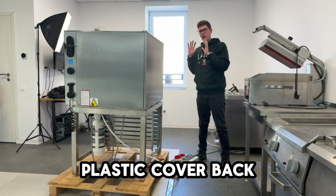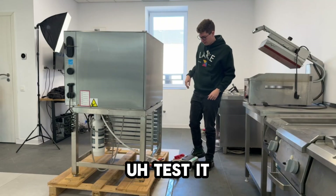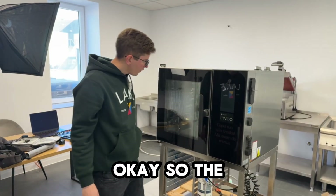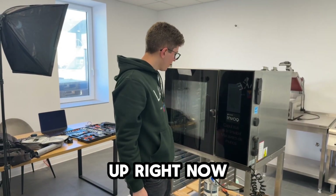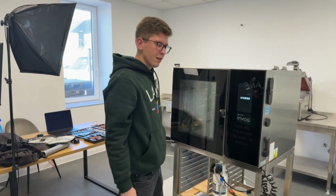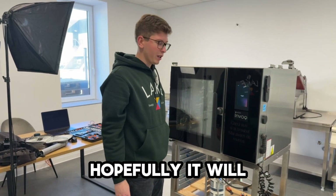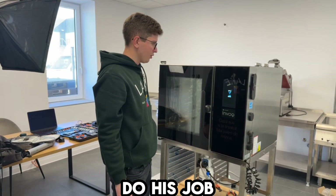After installing the pump and connecting the wiring, let's put the plastic cover back on. Now that we have the plastic cover back on the oven, let's connect it to power and test it. The oven is booting up right now. At least it looks good — hopefully the new drain pump will do its job.